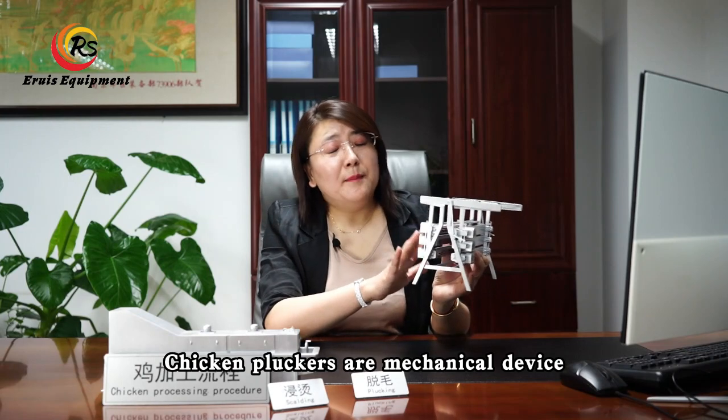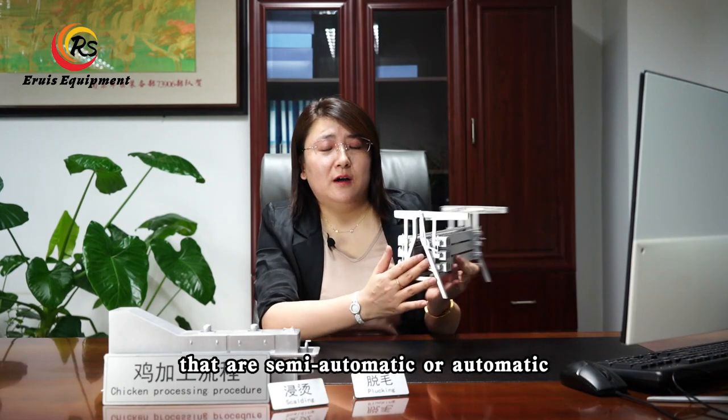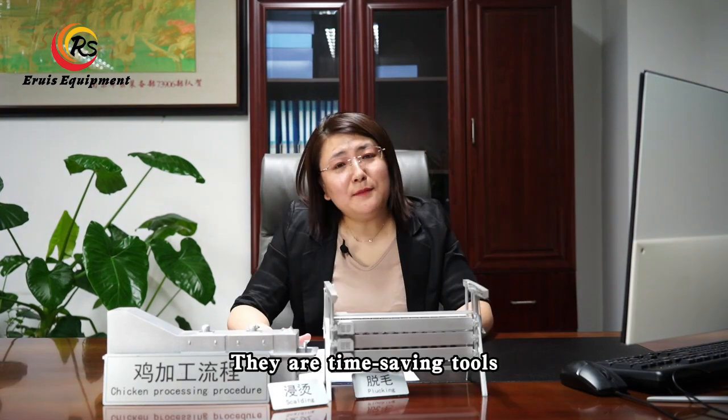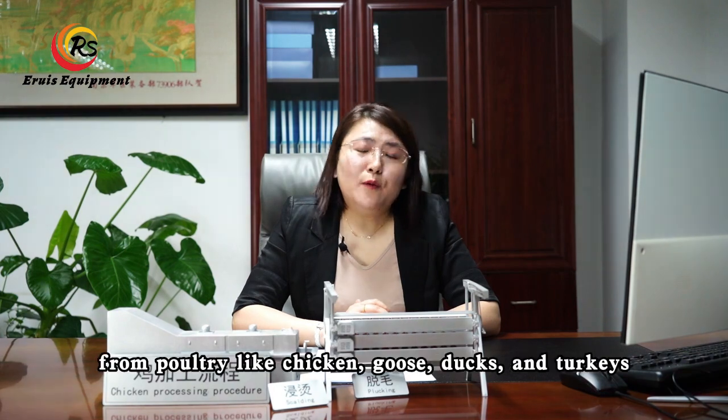Chicken pluckers are mechanical devices that are semi-automatic or automatic. They are time-saving tools for removing feathers from poultry like chicken, goose, ducks, and turkeys.